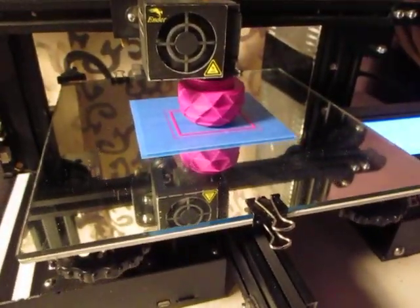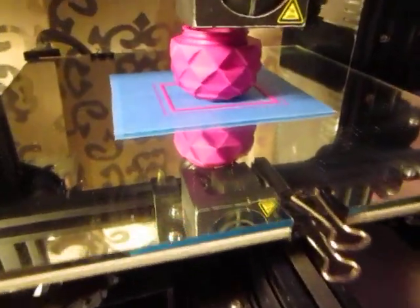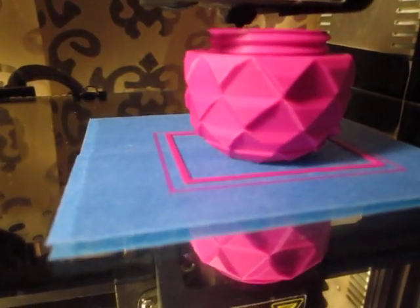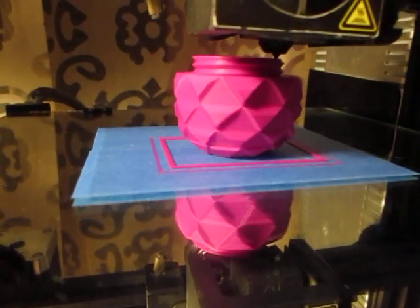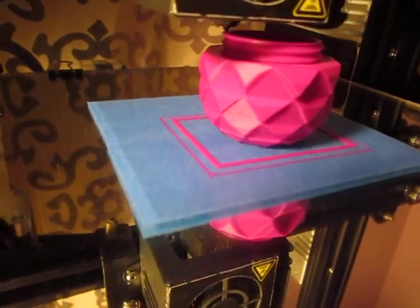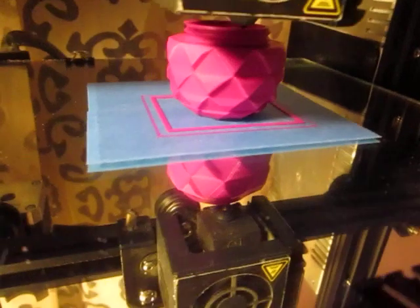This is the way my printer's set up as always. It's coming to a close here shortly, and I'll be doing the top portion here as well. E-step is at 93.